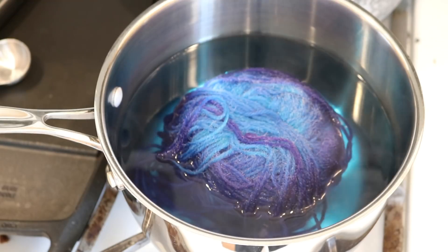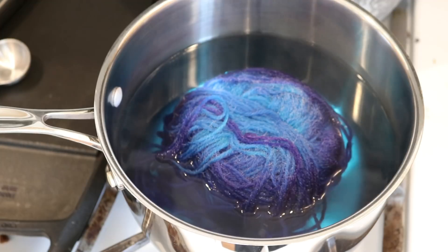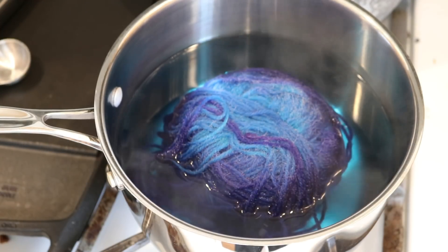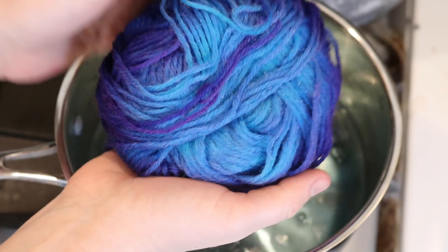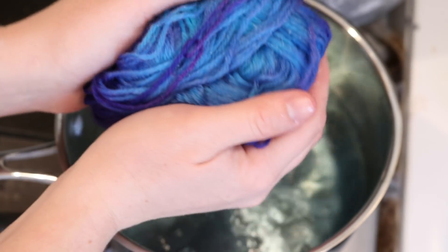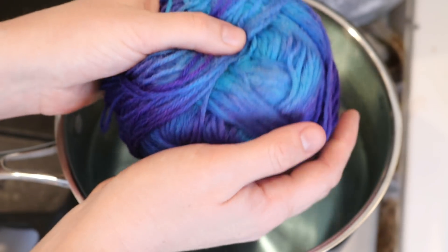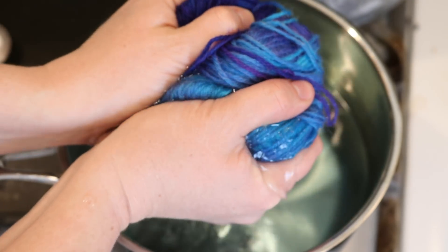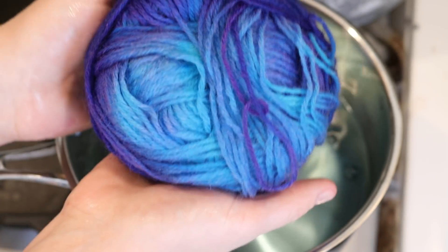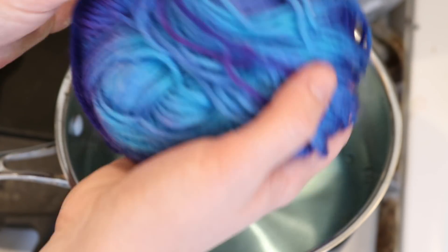I'm now going to turn off the heat and let this start to cool in the pot and see if during that process a little more color will absorb. After about an hour, the water is still warm, but we have absorbed most of the color in the pot into our yarn. I am now gently squeezing this because we need this to cool so I can wind this into a brand new center-pull ball. Let's set this aside and take a closer look at our yarn.